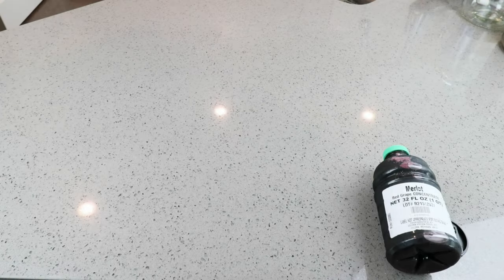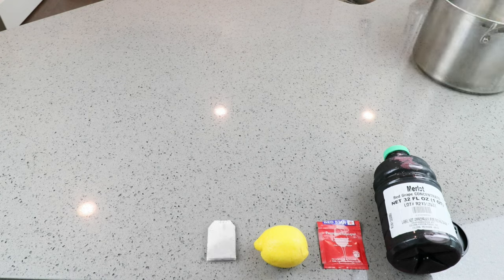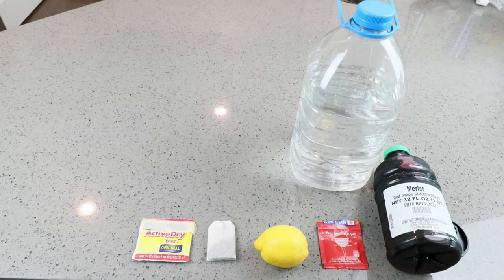To make this Merlot from concentrate, we're going to need one quart — 32 fluid ounces — of red grape Merlot concentrate. For our wine yeast, we'll be using a Red Star Premier Classique. To act as our acid blend substitute, we'll use the juice of a quarter of a lemon. For our tannin substitute, we'll use one black tea bag. We'll also be using a homemade yeast nutrient, so we'll need a quarter teaspoon of regular active dry yeast. We're going to need about three quarts of water — that comes in at about 11 cups.